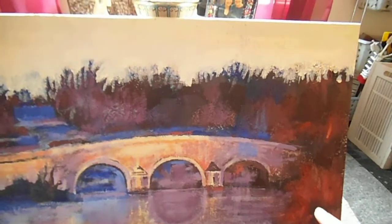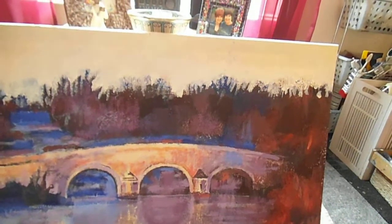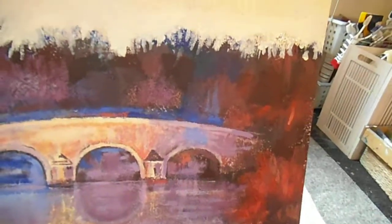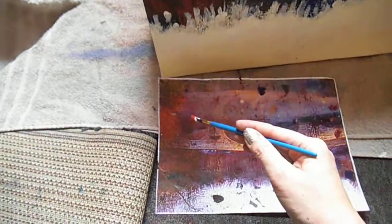I'm starting on this foliage here, lightening it up. I've got a mixture of yellow, alizarin crimson, a tiny bit of ultramarine, and white. I'm using a round number two brush. I've also been tipping the painting upside down because it gives you a different perspective. So I'm starting here just bringing out this sort of brush shape a bit more.